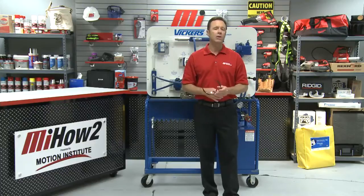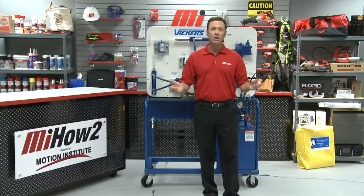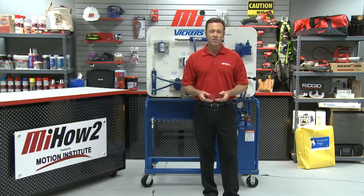Thanks so much, Ron. We appreciate it. Ron Ellis with Motion Industries representing Eaton Vickers. If you have any questions about anything you saw today, please contact your nearest Motion Industries branch location. Hopefully this helped you with your practical application. And as always, we wore our PPE — personal protective equipment. Make sure you always wear yours for whatever the job calls for. Look for other how-to videos with me, Tom Clark, as your host. Thanks so much for watching today.